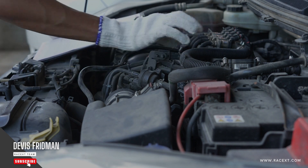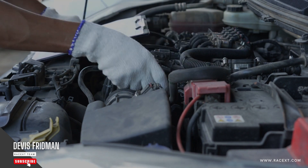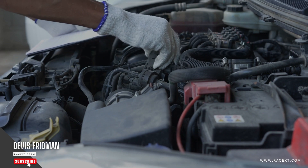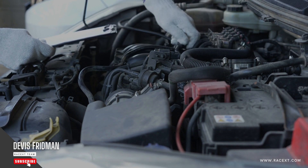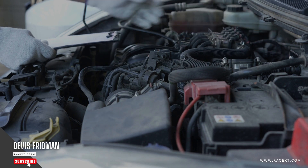Also, if you notice any signs of air in your brake lines after changing pads — such as a spongy or soft pedal feel, a low or sinking pedal position, reduced braking performance or efficiency, or a hissing or bubbling sound when applying the brakes — bleeding your brakes is necessary to restore the proper pressure and performance.